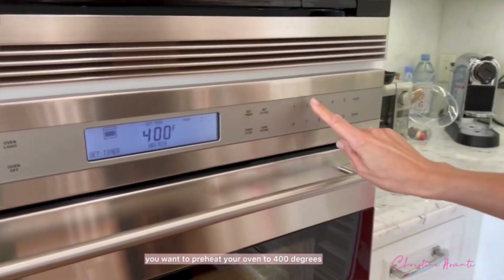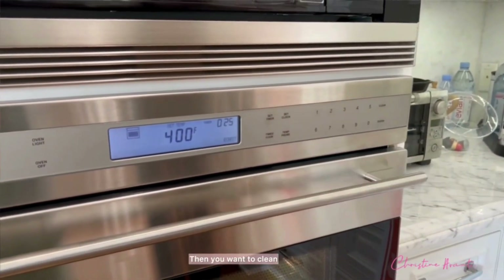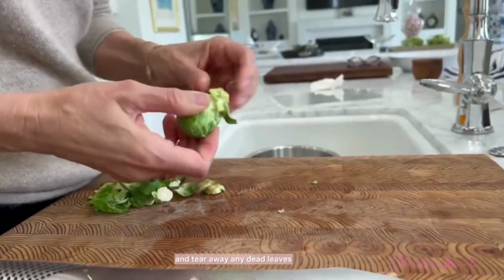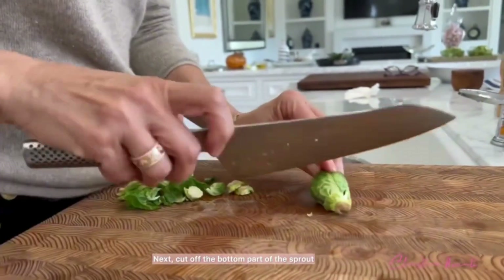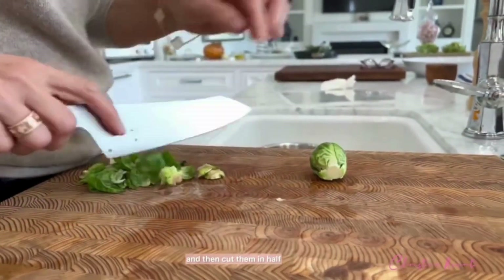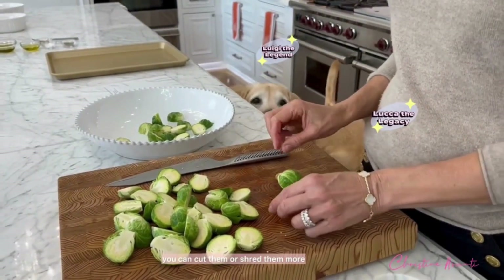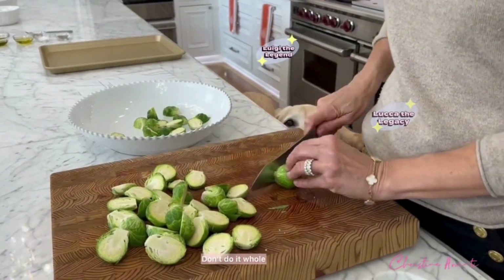First things first, you want to preheat your oven to 400 degrees. Then you want to clean and trim off the ends of the sprouts and tear away any dead leaves. Next, cut off the bottom part of the sprout and then cut them in half — at least cut them in half. You can cut them or shred them more, but I would at least cut them in half. Don't do them whole.